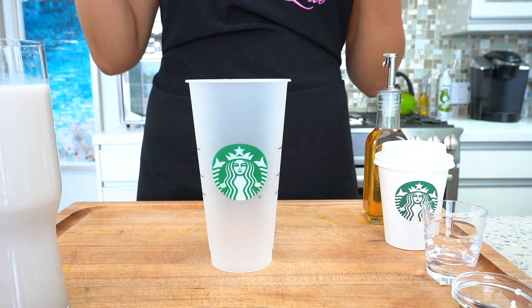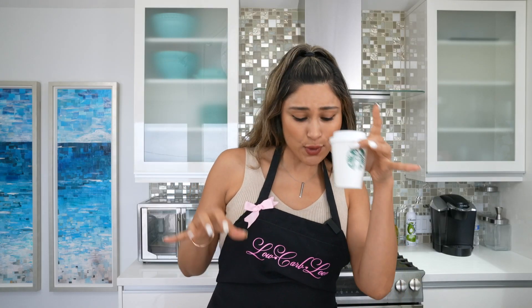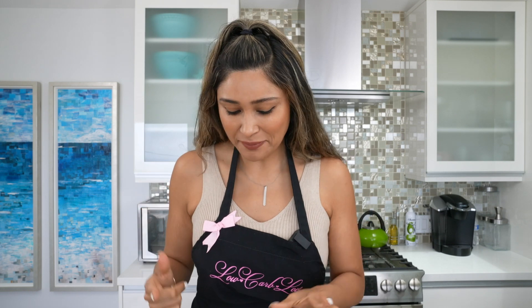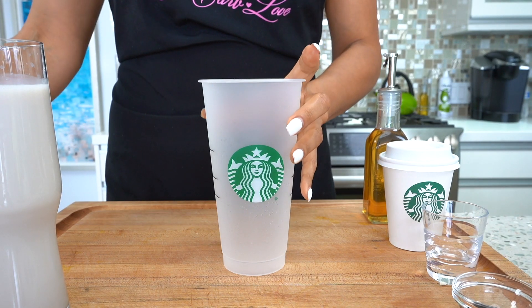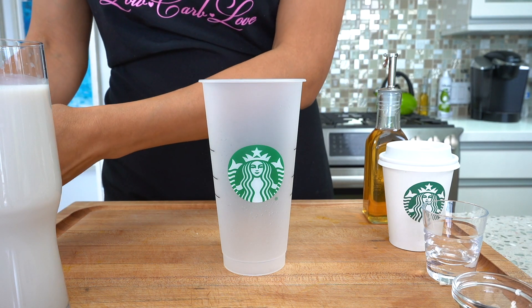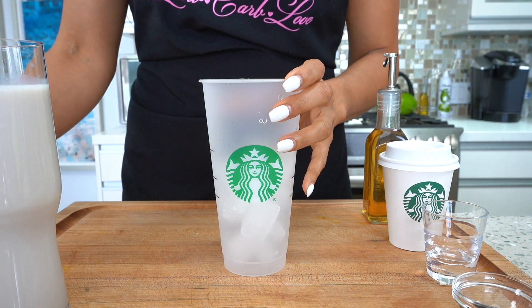I went to Starbucks this morning and picked up the drink because we're going to do a comparison. I even picked up some espresso so it can give us the real deal feel. So we're going to start off with our ice.